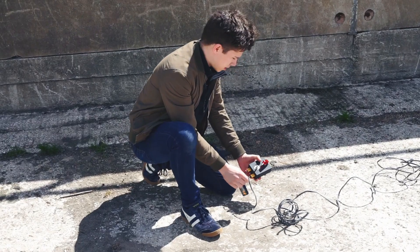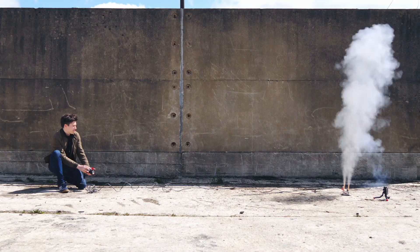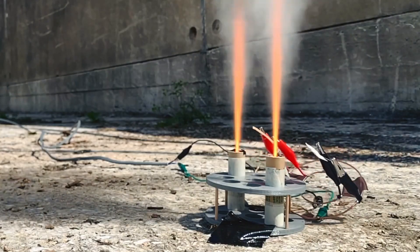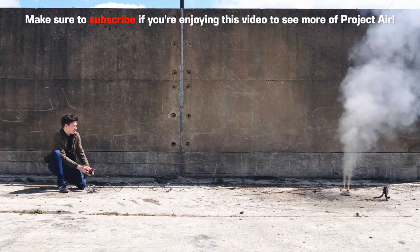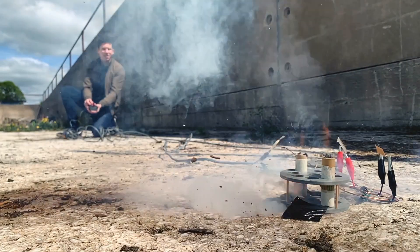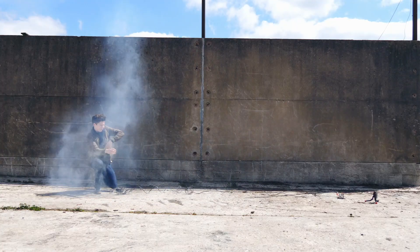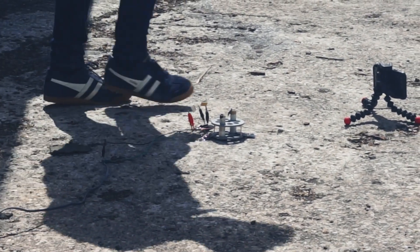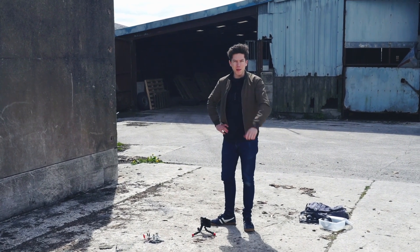Ready? Arming circuit. Three, two, one. That was very successful. Did both of them go off? I think they did, but not necessarily simultaneously. Yeah, that was interesting — that might be something to work on. Some good readings we got from that experiment.